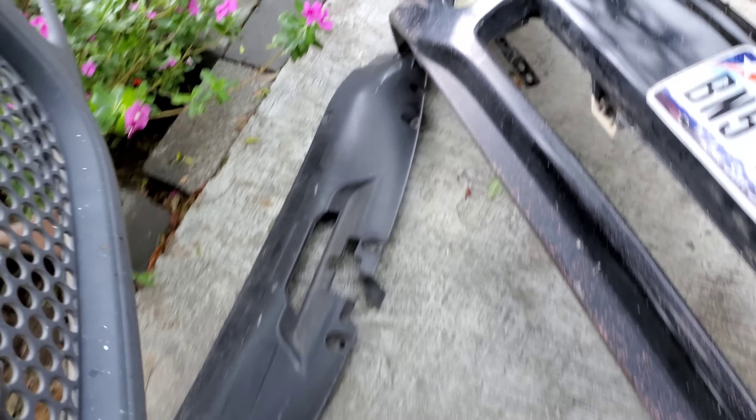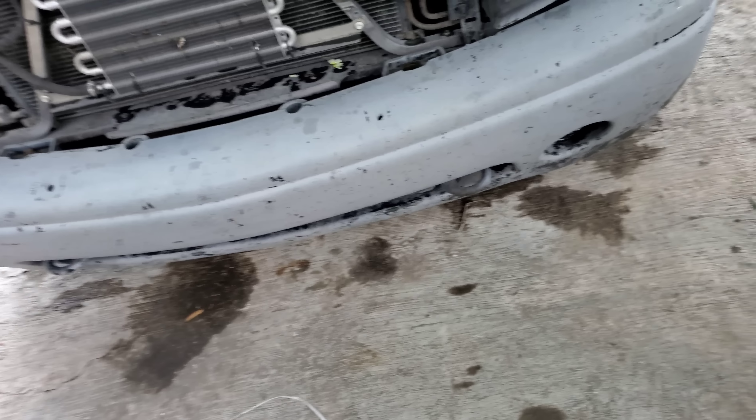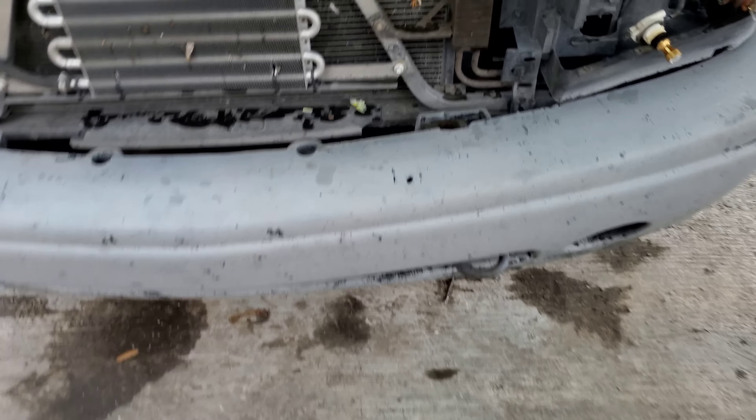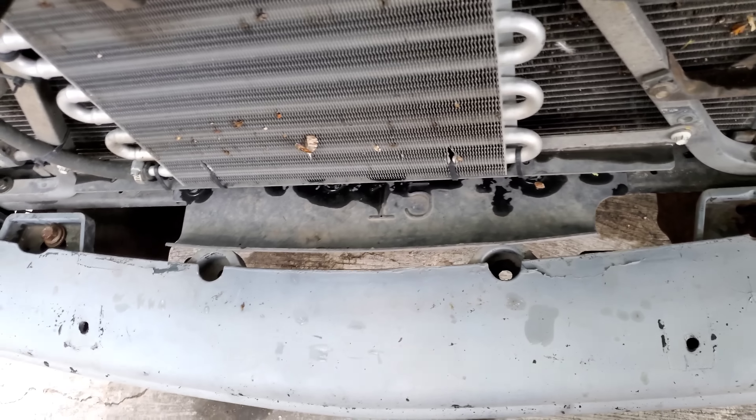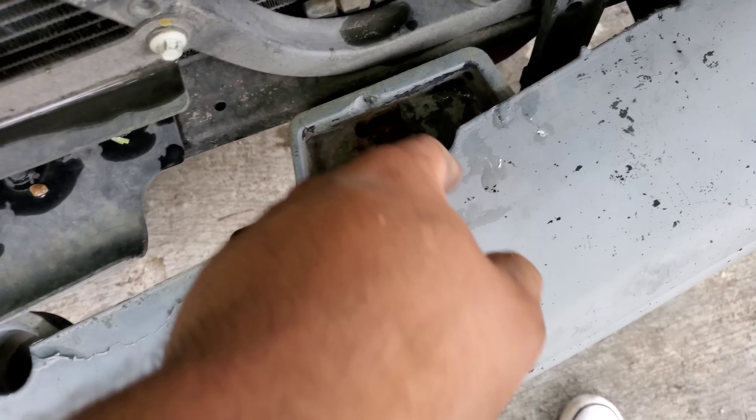Remember there are clips up here and clips down here - make sure you unclip them first, because if you break this it's not gonna be very fun. Once you've got that part off, for the bumper it's four bolts. This one doesn't have one of them because this bumper is crap.